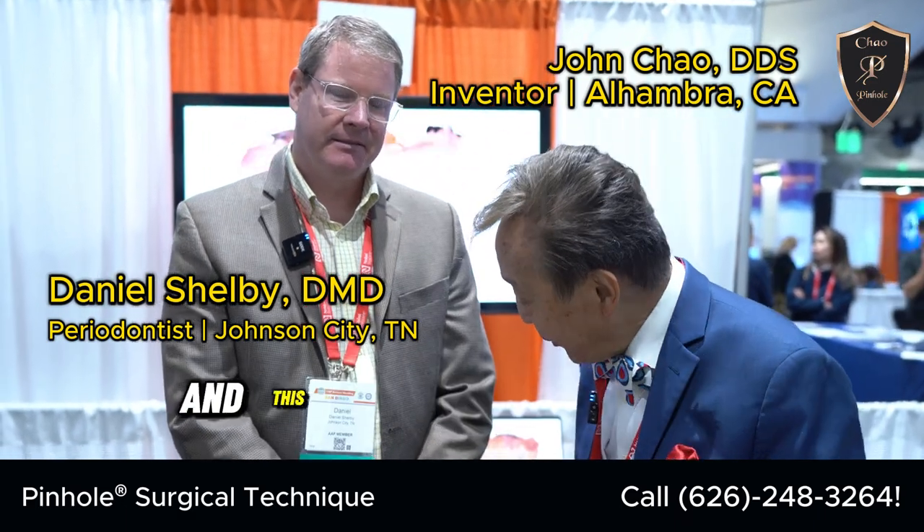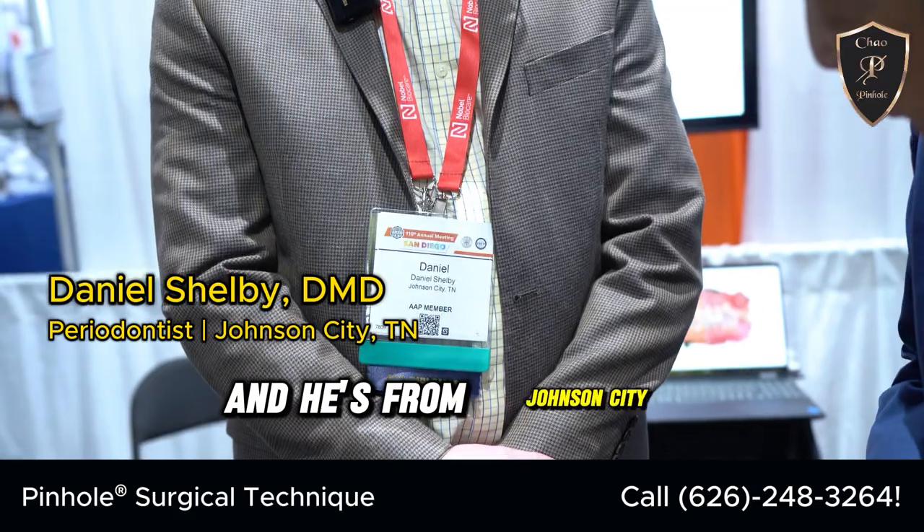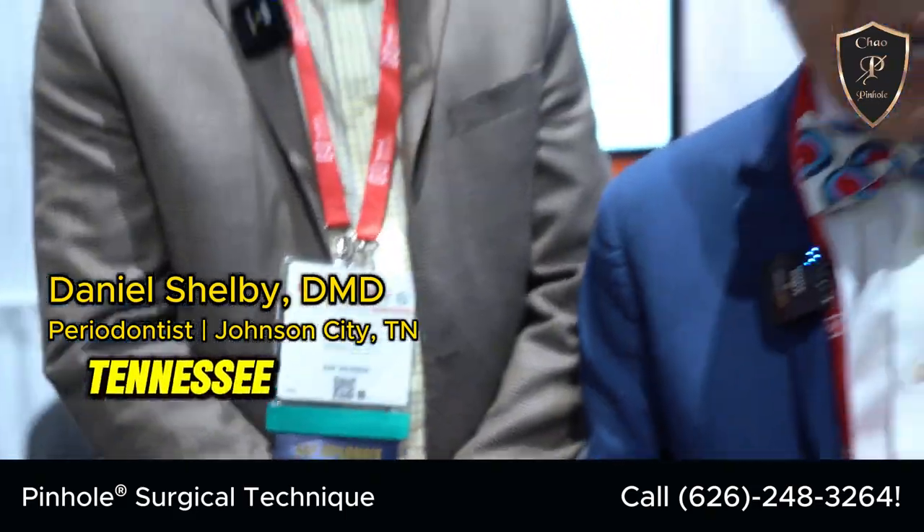Here we are. I'm Dr. John Chow, and this is Dr. Daniel Shelby, and he's from Johnson City, Tennessee. He took the course about a year ago. He's a periodontist.